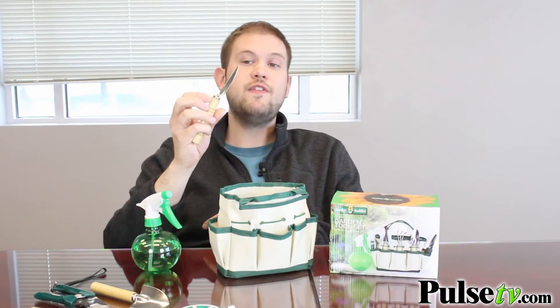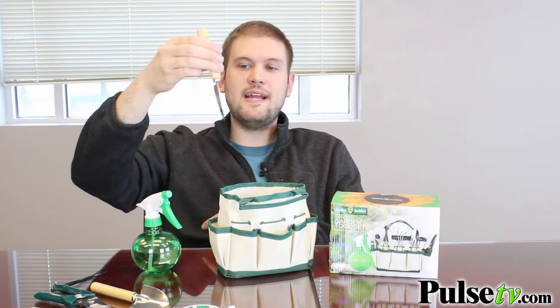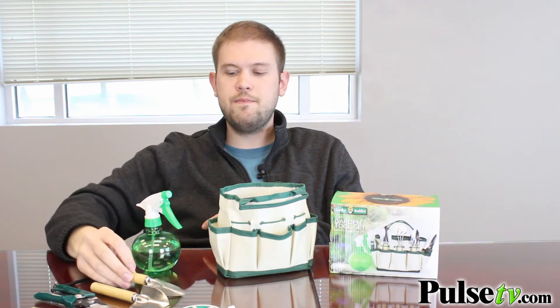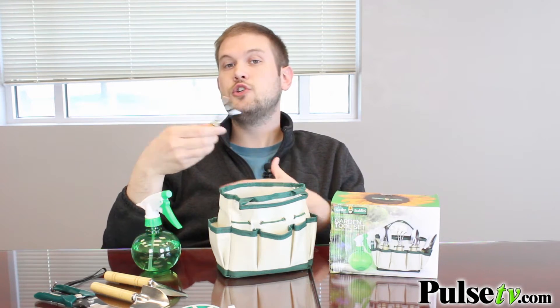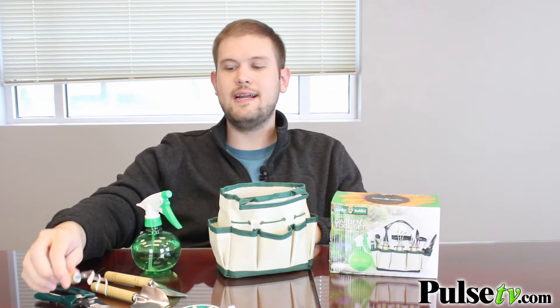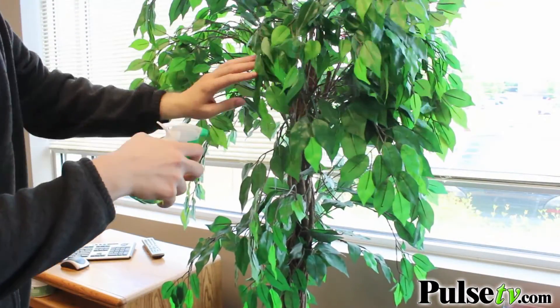You have the thinner version of that, the transplanter, and this is great for smaller potting plants that you need to get around the edges with. You also have the cultivator, and this comes in handy when you're planting seeds or if you need to break up soil to take the plant out.